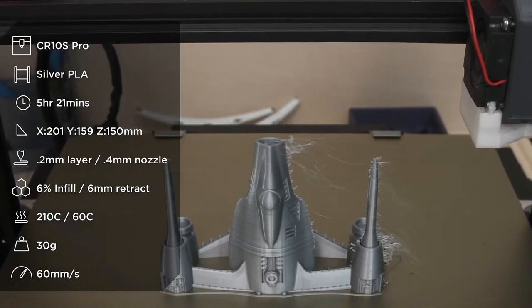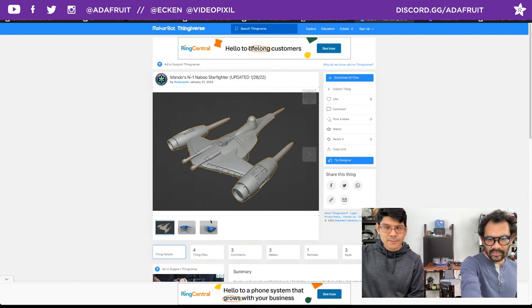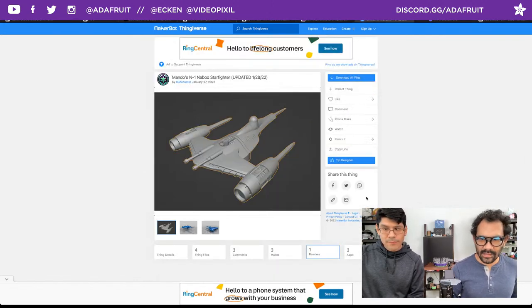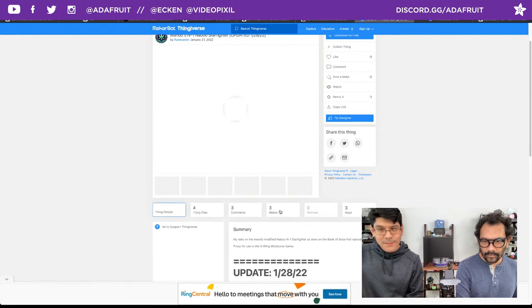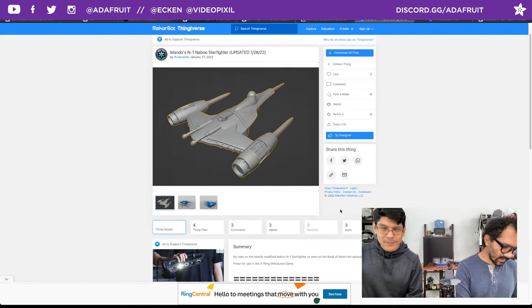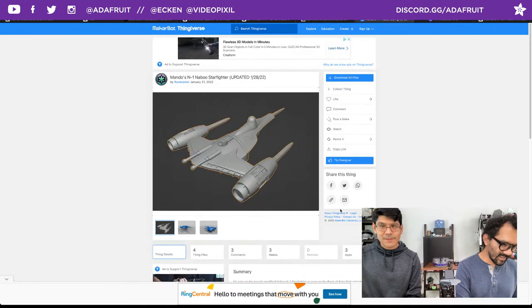Silk filament also tends to be a bit more stringy. The remix was posted on Thingiverse but Thingiverse being Thingiverse, the remix literally deleted itself — it went from one remix to zero. It said 404. It's just Thingiverse.